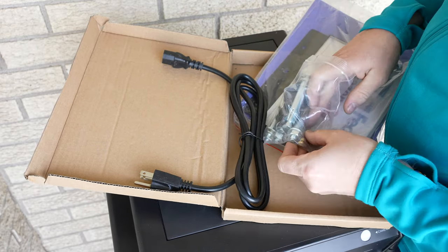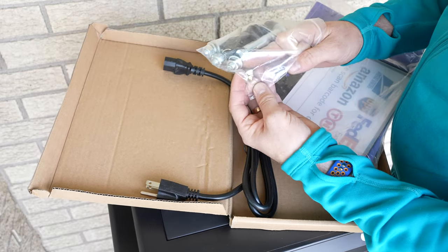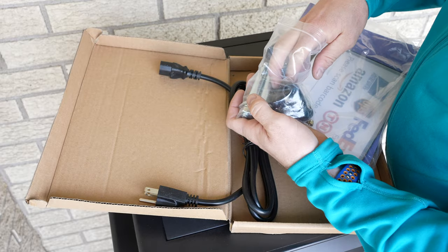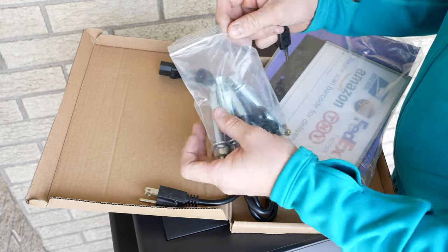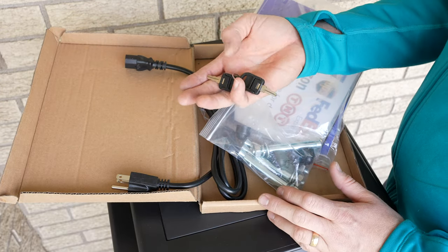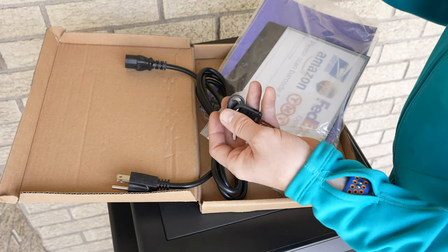There are a couple of acorn nuts in here, and there are keys. You can open this remotely from the app, but obviously if the internet's not working or whatever, you still have a physical way in. It's wonderful to see that they actually include that.